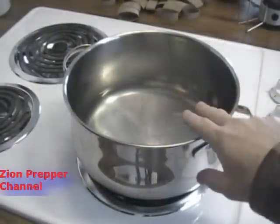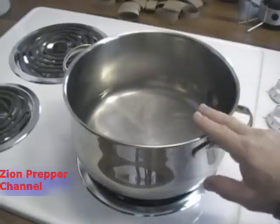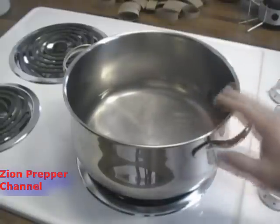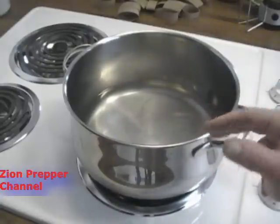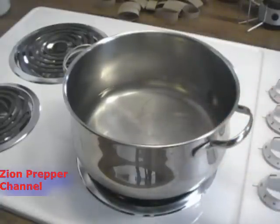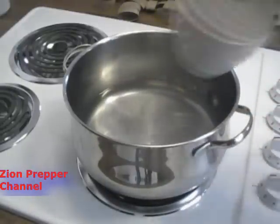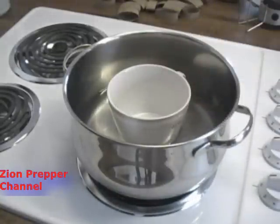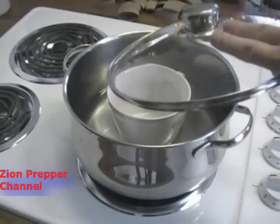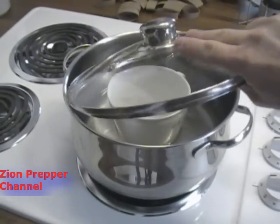I've got the water from the rain barrel. I could boil this for one minute — I usually do three just to be safe — but there's still sediment in there. Even though I tried to filter it with cheesecloth, I could also use a coffee filter or even my socks to filter out the big stuff. Now, I'm going to place a vessel — just a coffee cup — to catch the pure water, then take a clear lid and invert it.